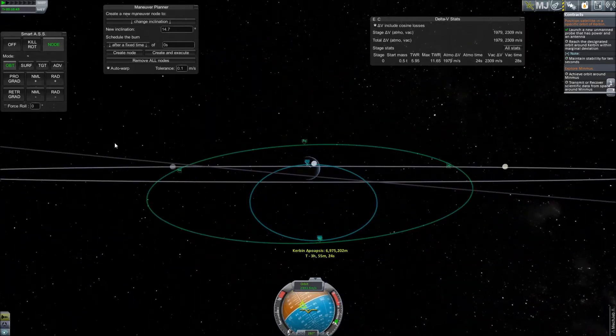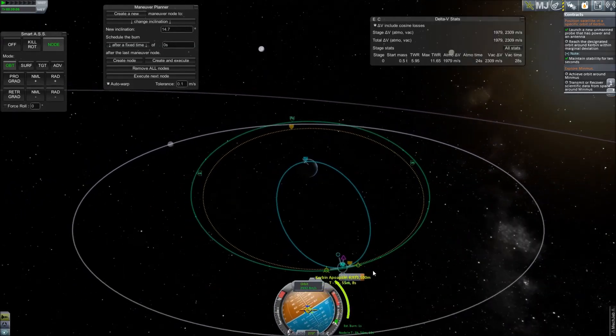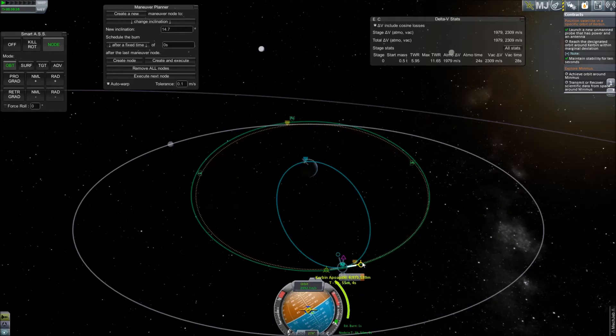The final burn necessary to complete matching the contract orbit is much simpler than the previous two, simply requiring you to place a node at the current apoapsis and adjusting your periapsis to match the remaining node for the target contract. Again, with marginal deviation, you do not have to be 100% accurate; however, it's always best to be as accurate as possible.